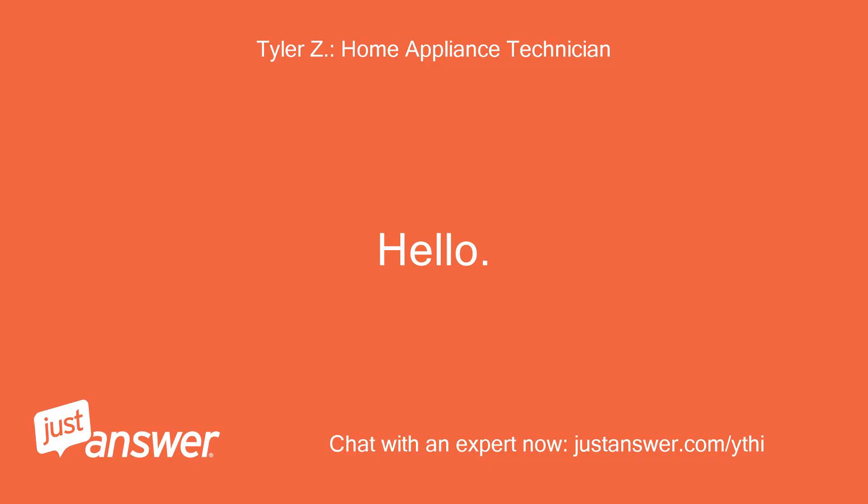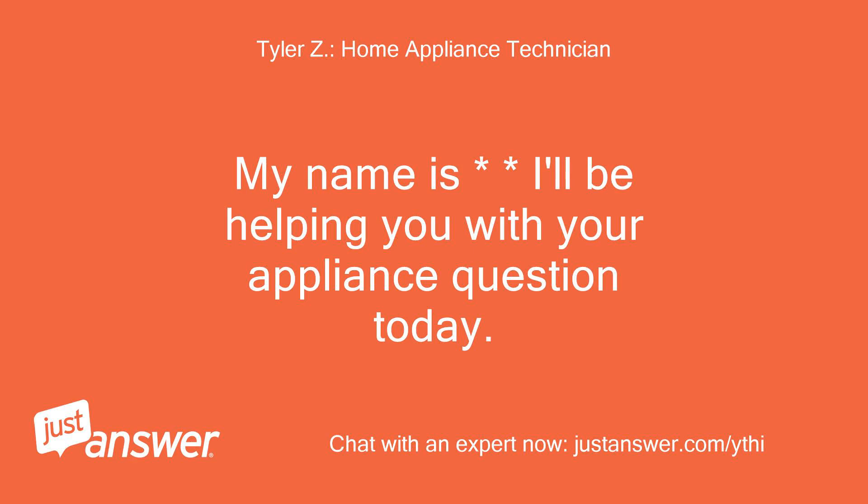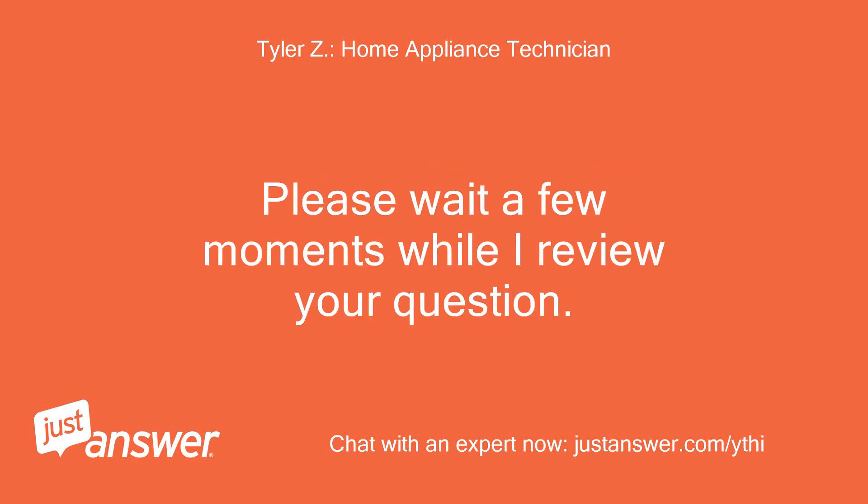Hello. My name is [Expert]. I'll be helping you with your appliance question today. Please wait a few moments while I review your question.